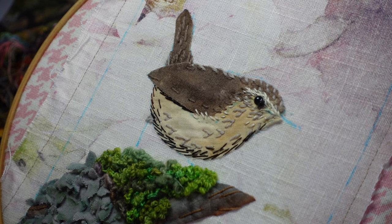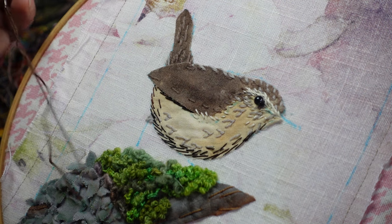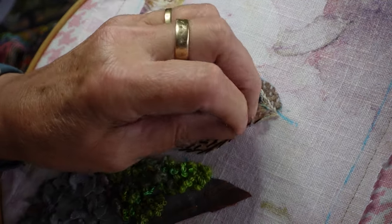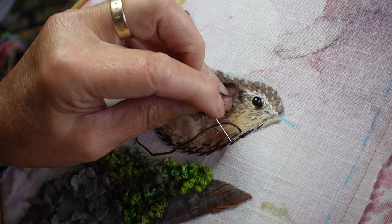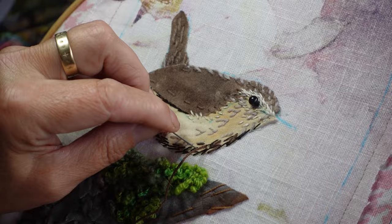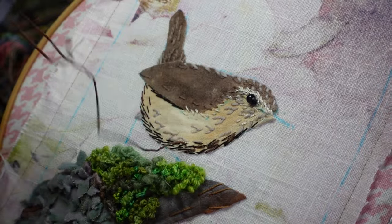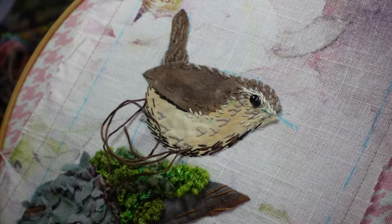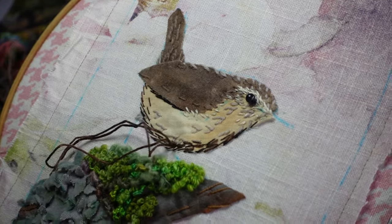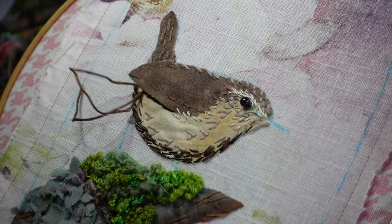I'm just putting the shadows in under the wren's tummy. I haven't got a really dark brown in my crewel wools so I've gone for a brown stranded cotton, using all six strands, and I'm just going to go back through here with some straight stitches to put the shadow in really. I don't mind if I'm crossing over some already down. I'll just finish this bit of thread off by doing a bit more shadow under the wing.